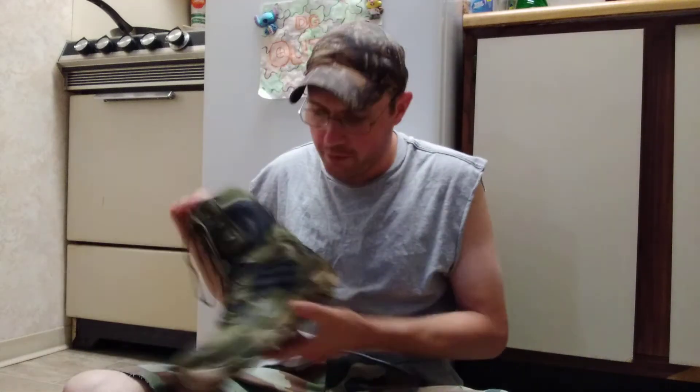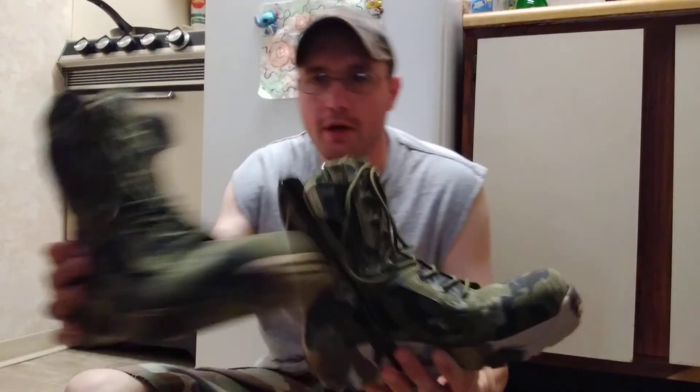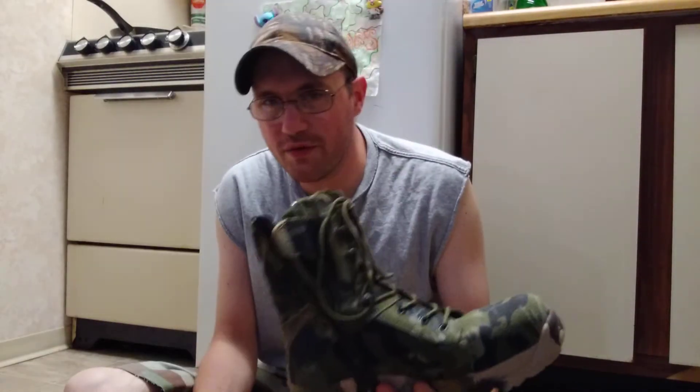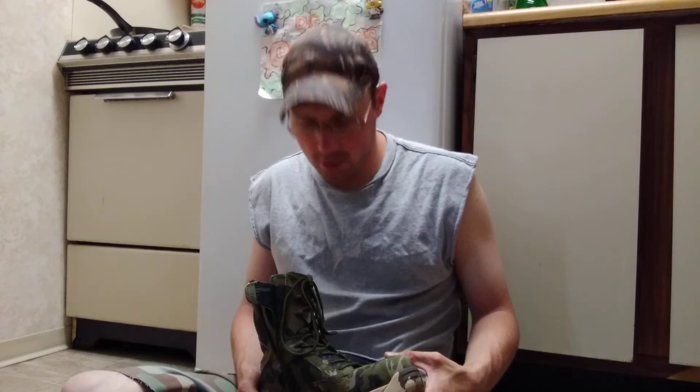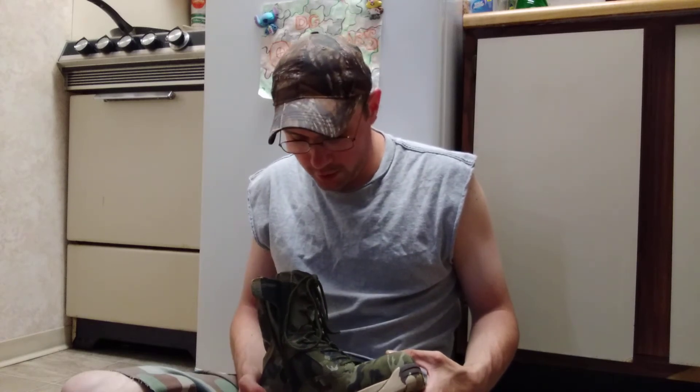Hey y'all, welcome back to DG Outdoors. In today's video we're going over the boots I ordered from Wish. When these things arrived, they didn't even come in a box - just came in little plastic bags like you'd get from an eBay shipment.